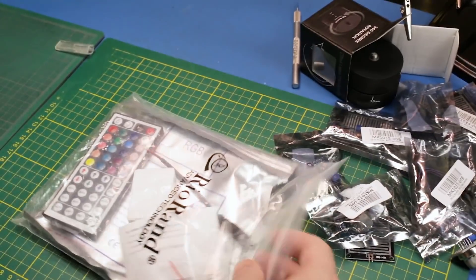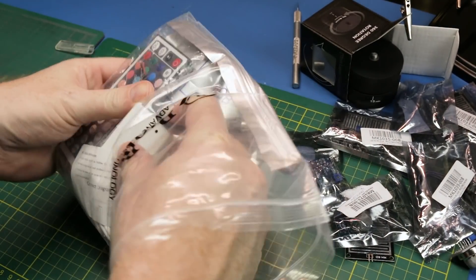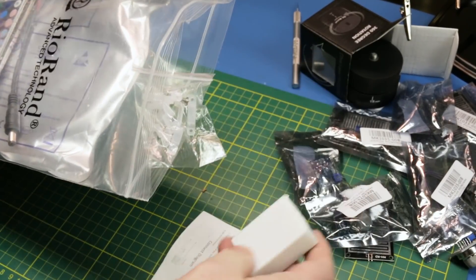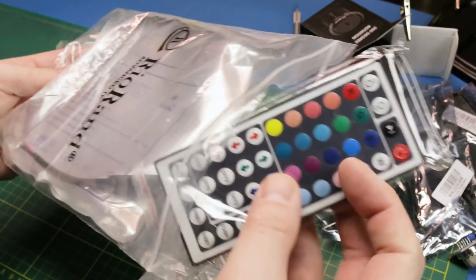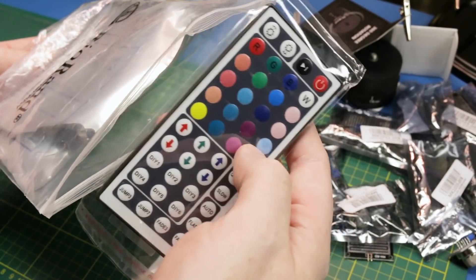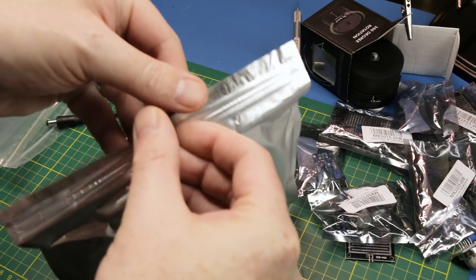Next up, straight out of Amazon, is an LED strip kit. You've seen lots of people using these before. It's just a DC input box, but it also has an infrared sensor on the end of it. That works with this cool infrared remote, and it has all kinds of program modes for the RGB LEDs.